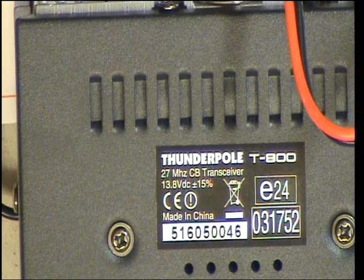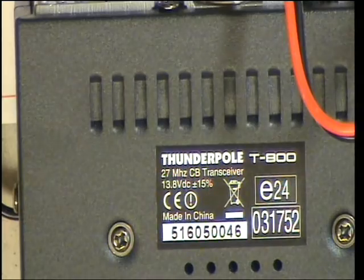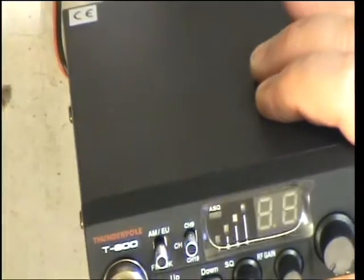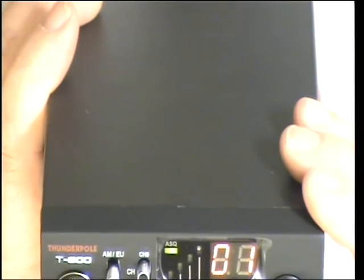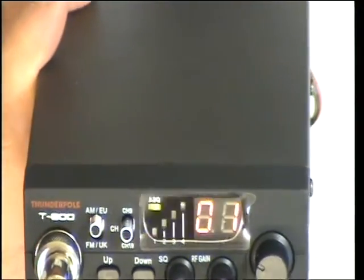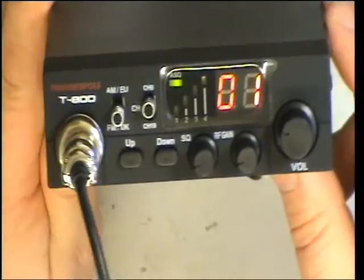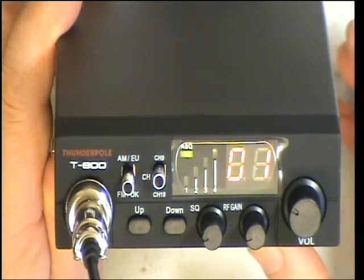Right, so we've got it out of the box. It's an interesting serial number — 46. As Mark was pointing out, it isn't one of the ones that does 24 volts as well. You've got a die-cast heat sink back and a socket for an extension speaker. We'll switch the power supply on and switch it on. It should come up with UK, which it has, and flicking between the AM and FM switch it brings us on to the EU channels, which it does. Channel 9, channel 19 — up, down. RF gain according to the instruction book only works in AM mode, so that won't interest us at all — it doesn't work on UK frequencies on FM.